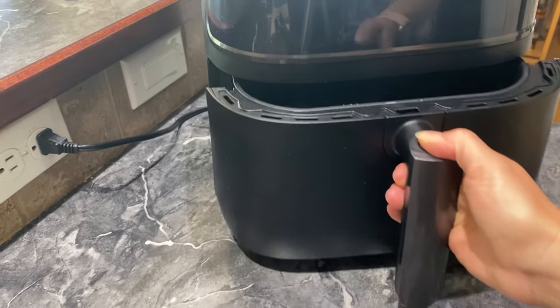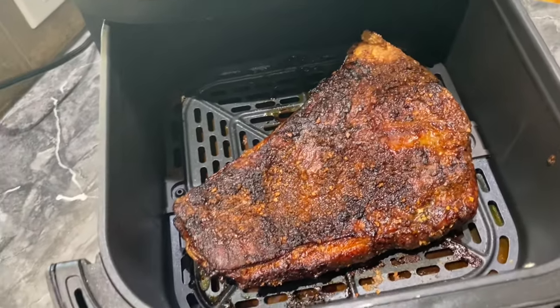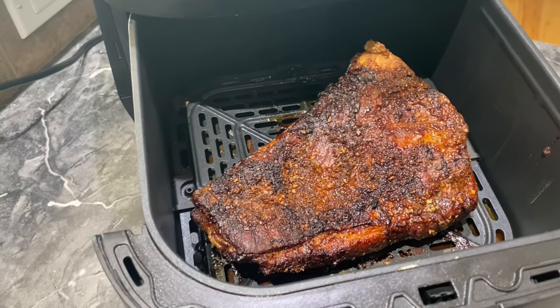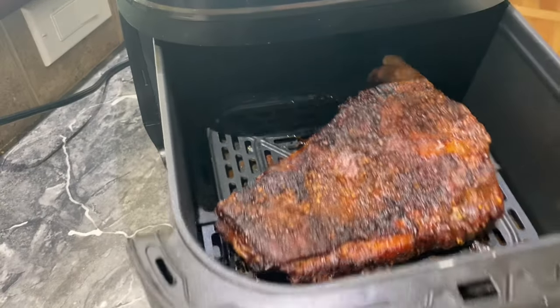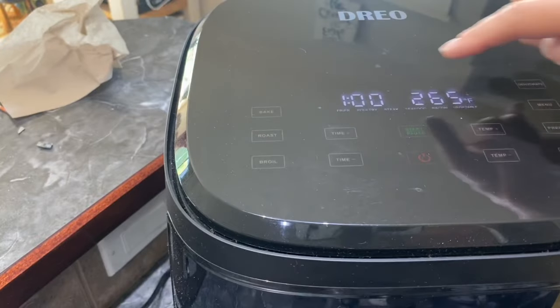Time to check on it so far. Look at that — that is looking good. It's shrunk up quite a bit as you can see, but it is not done. The internal temperature is not 195 yet, so we need to put it in longer. So the same temp for another hour.